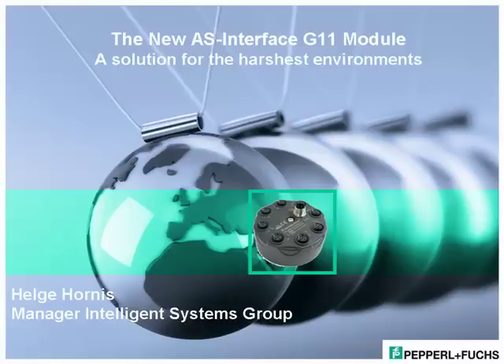PNF invites you to spend a few minutes with us to go over the features and benefits of the new AS Interface G11 module family, a compact I/O solution suitable for harsh, demanding applications.